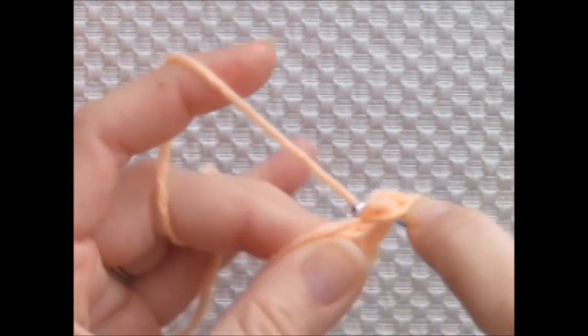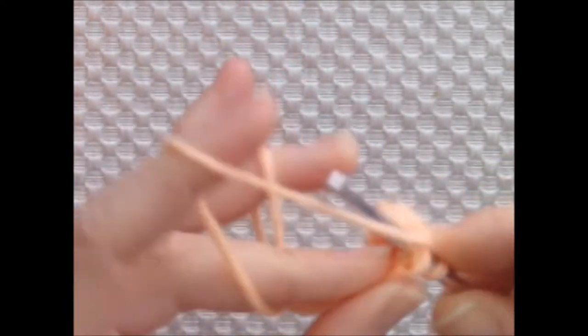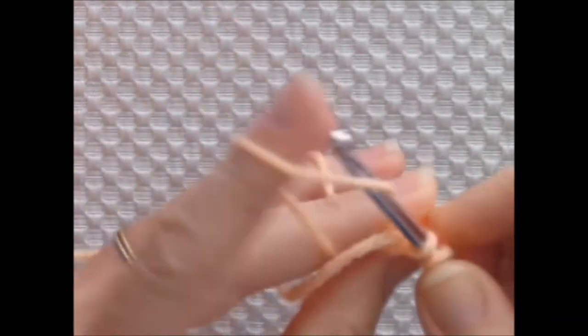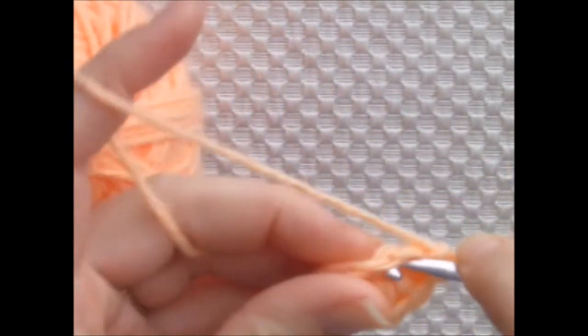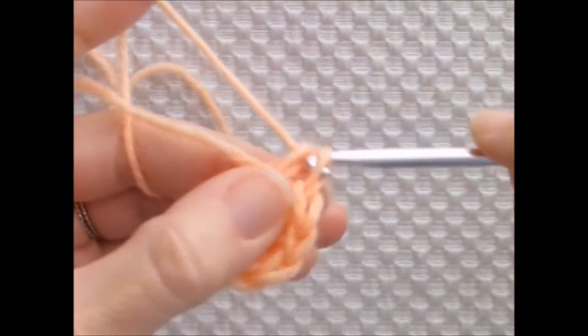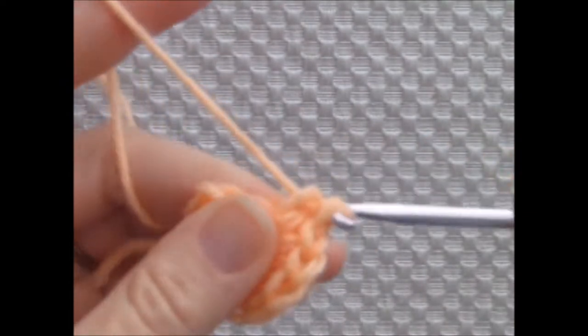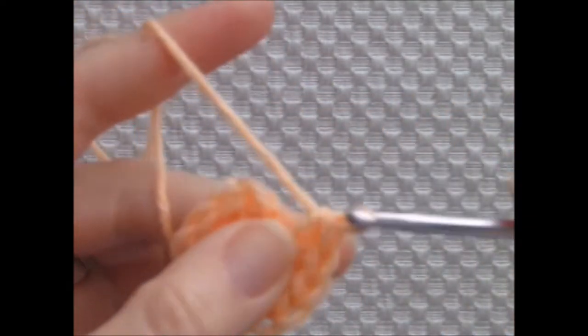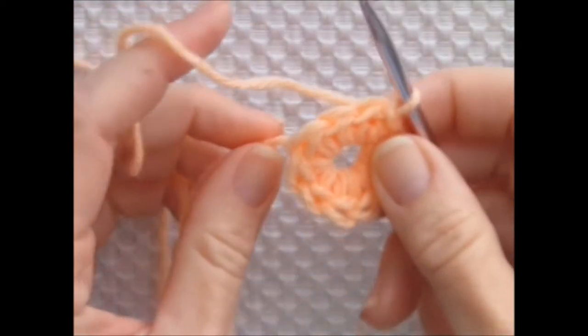I'm chaining one and working ten single crochets into the ring. I'm joining to the beginning chain 1 with a slip stitch. I'll have 10 single crochets.